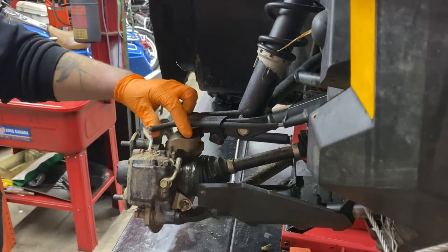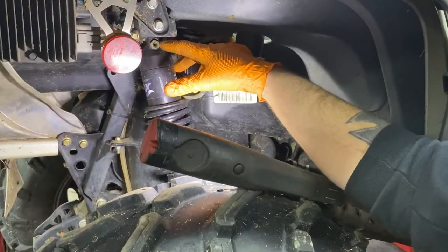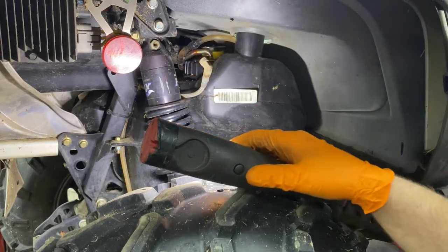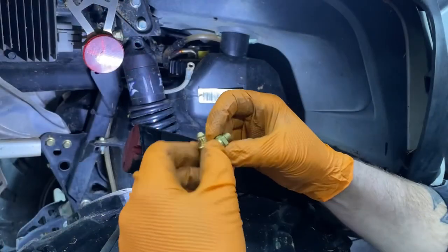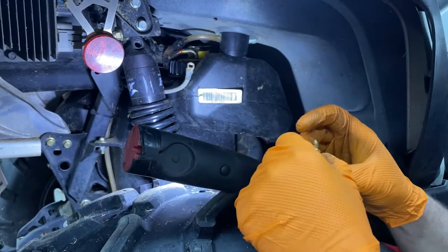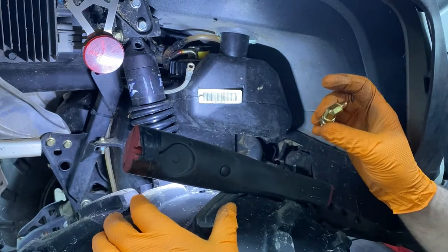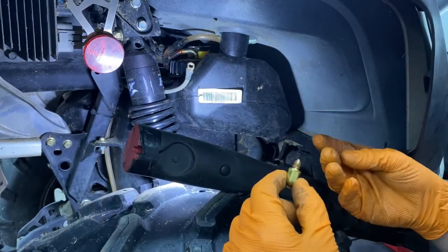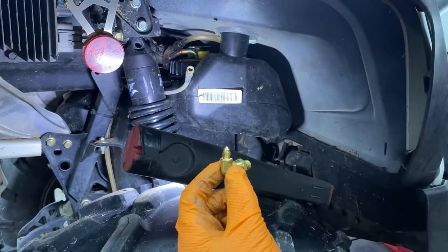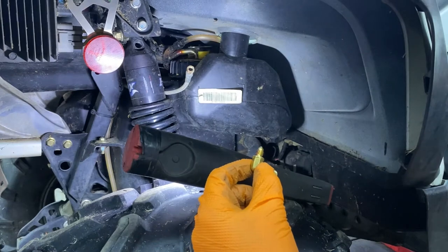We've got to remove this broken-off fitting and remove the other end of the line. Here's our new fitting — it's brass, it's got no ring on it, it's a swivel fitting. Anytime I'm dealing with suspension fittings underneath an ATV or automotive, I like to make sure I use a little anti-seize on them, because you don't want your lines seizing up should you ever have to service them in the future.